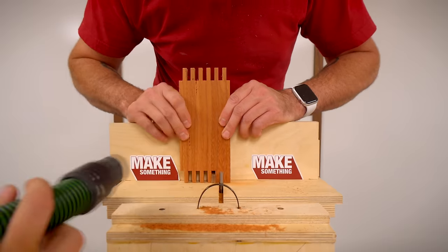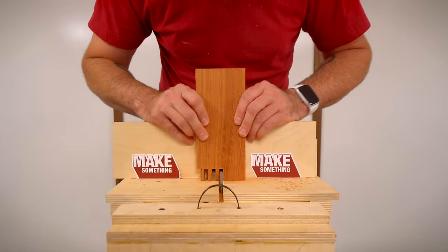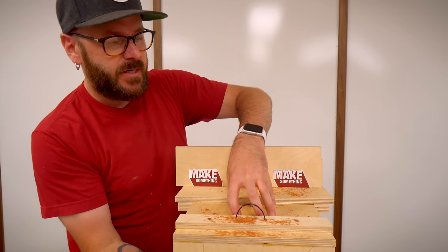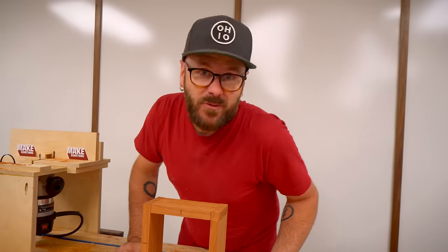Obviously the dust collection trick is to have a helper in your shop who can get in there. I might experiment with drilling some holes and getting some suction underneath. Minus the dust, that was really easy.